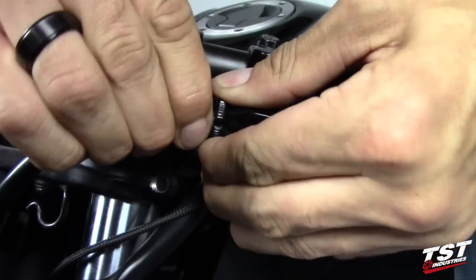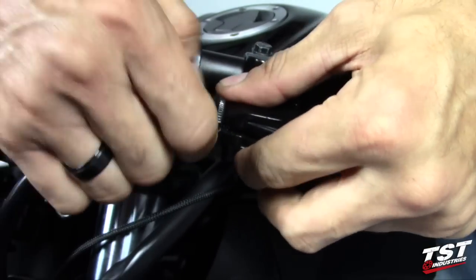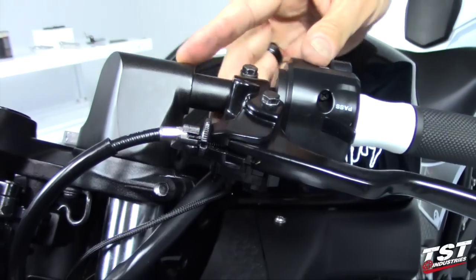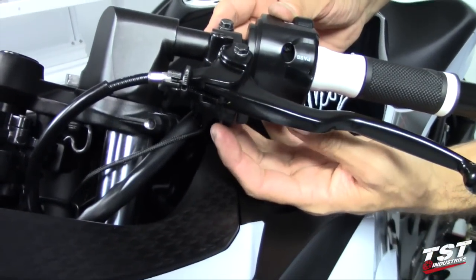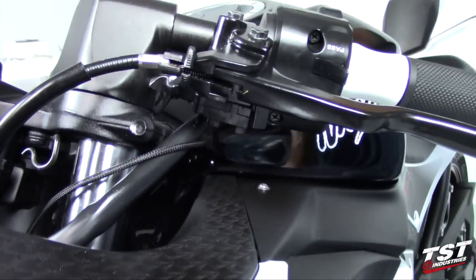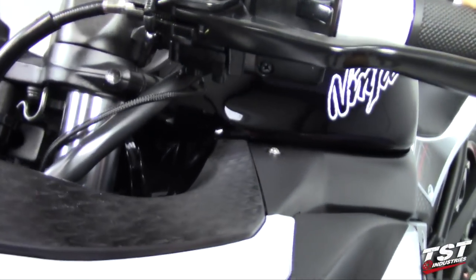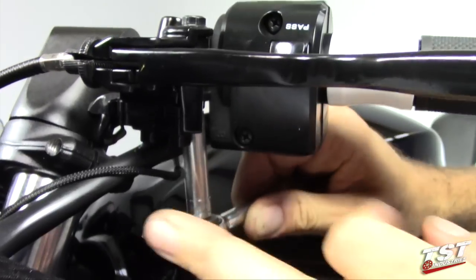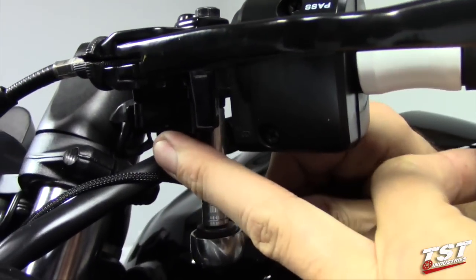You want to make sure that the slot is aligned with the slot in the perch so you can get the cable out. Now we will remove the locking nut from the perch — on this side we have an eight millimeter locking nut, located right behind this clutch reed switch.